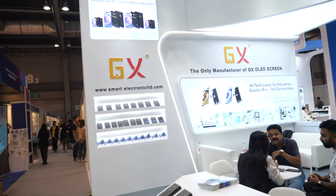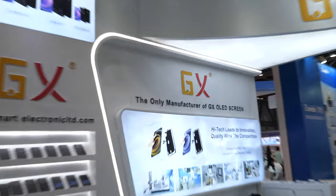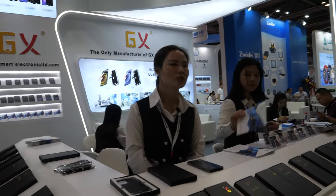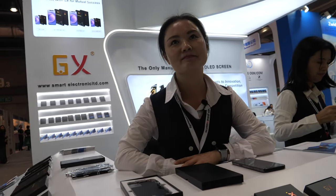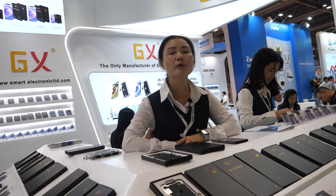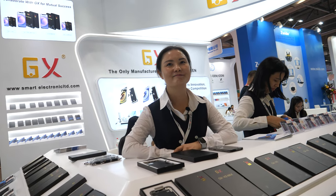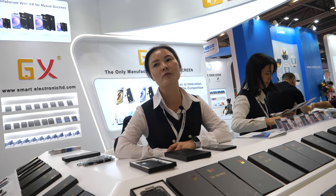Is GX famous? Famous. Because it says here: the only manufacturer of GX OLED screen. There's no other manufacturer making GX. You are GX. We are GX — only GX screen. Who's the leader in the market? After Apple, you're number one? Yes, we are number one.